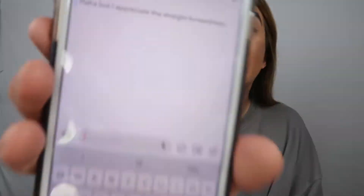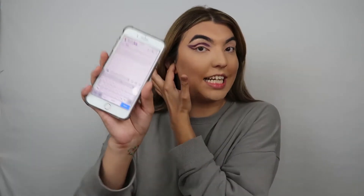I'm like, haha, but I appreciate the straightforwardness. Because I told him, I was like, hey, I'm not here to mess around or do the dirty. So I'm saying, hey, just letting you know I'm gender fluid. I always tell them - before we even start talking, I always tell the guy beforehand. I was born a man. And if you want to know... Okay, I just texted him.